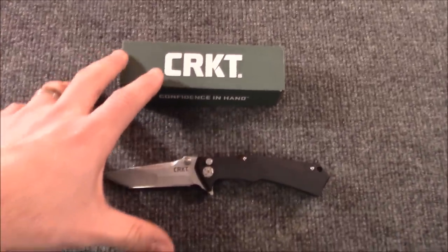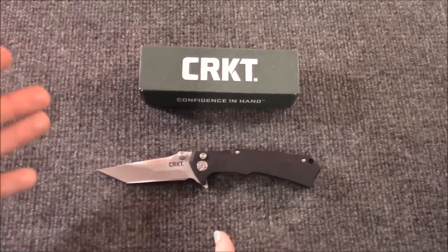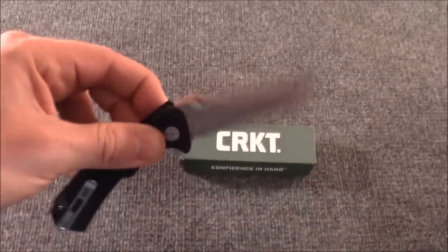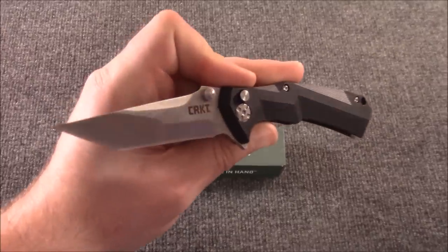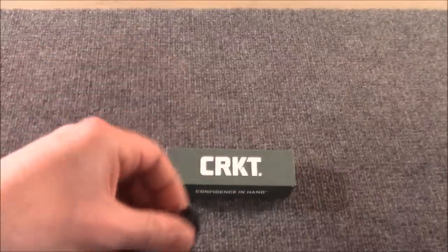We'll always point out to you our favorite designs, our favorite knives. We've had this for a few hours now, and I'm going to go ahead and say: for right now, this is the coolest knife you're going to find for less than 50 bucks. It really, really is — trust us. $35, you guys, on this knife. It is a winner. Hurry up and get one.